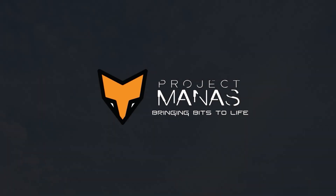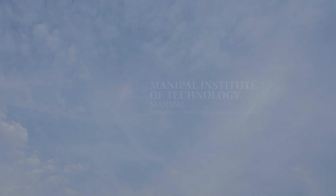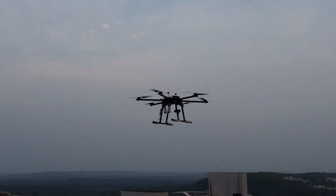We are Project MANAS, the official AI and robotics team of Manipal Institute of Technology. Our unmanned aerial system is designed to perform the mission demonstration at SUAS 2024. We present to you the flight readiness review of Freya.